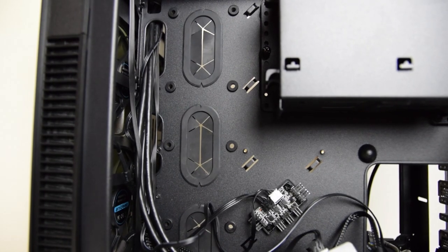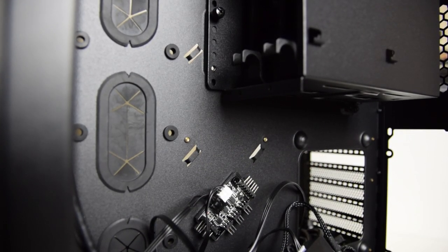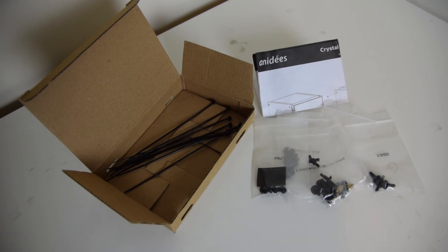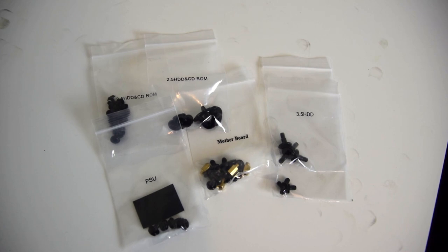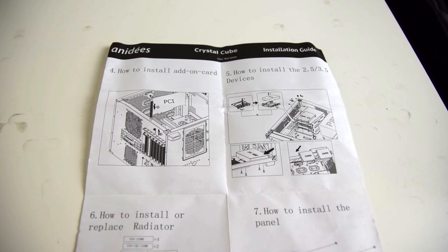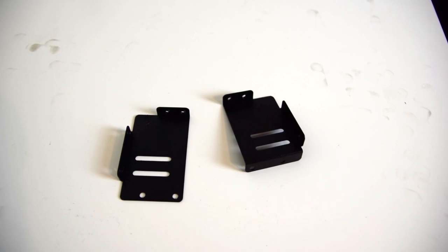Around back there is quite a bit of room for cable management for power and data cables, including many metal hooks acting as tie-down points. Included in the accessory box is more than a few black cable ties, mostly labelled bags of screws — good to see — and some additional standoffs. There's also a pretty thin user manual, and two metal brackets that I've still not figured out what they are for.